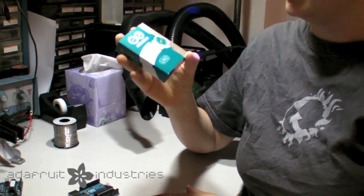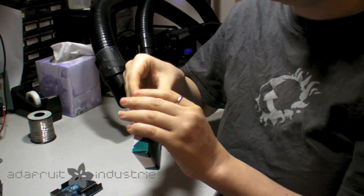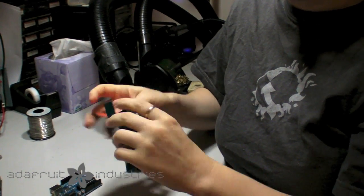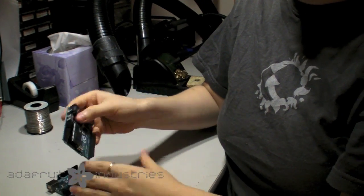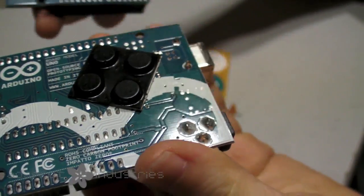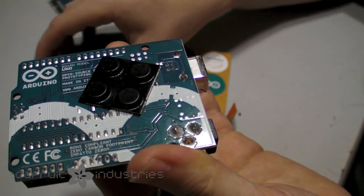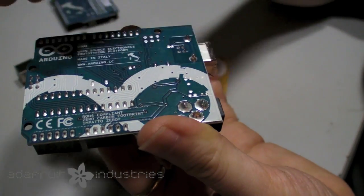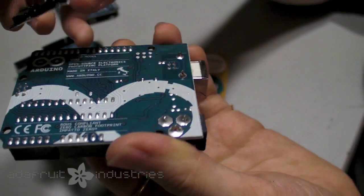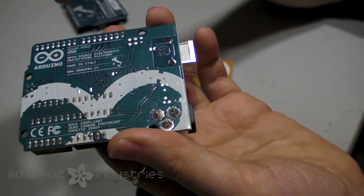In the boxes, we slip in four bumpers, and we use those so you can put them on the bottom of your Arduino in these four spots. That protects it from touching your table or desk and getting damaged, or if you have wire on your desk, from damaging the Arduino or scratching your desk up.